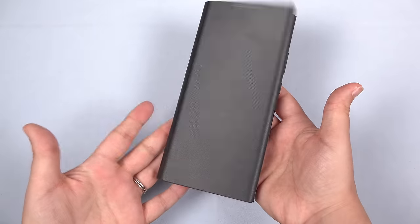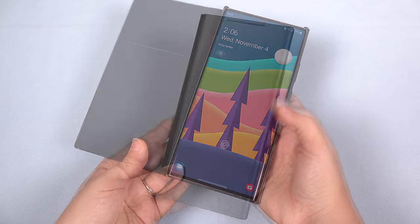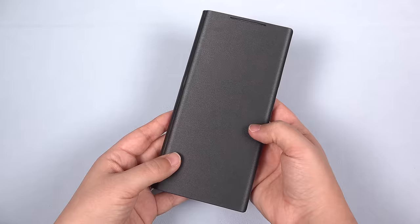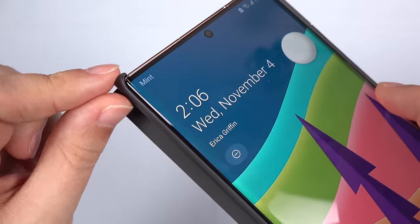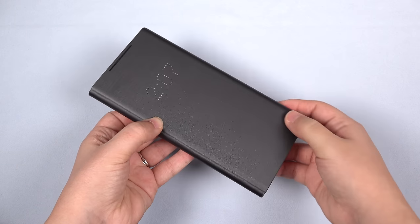So first pro tip: don't buy the LED wallet cover if you expect to protect your screen. Sure, this case offers some cool features and I've used them for years, but if it falls open, it doesn't have a lip to keep the screen from coming in direct contact with the ground. If you must have it, put a rubber band around it when you're out and about.